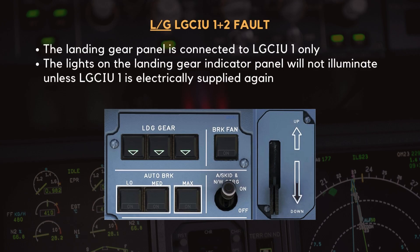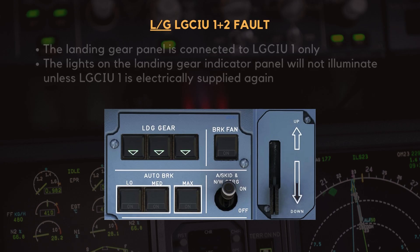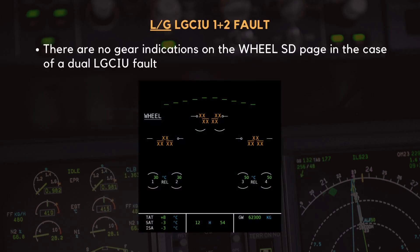The landing gear indicator panel is solely powered by LGCIU-1, meaning that the three green gear lights on the overhead panel will not illuminate unless LGCIU-1 is electrically powered again. In the case of a dual LGCIU failure, the wheel system display page will no longer show any gear position indications.